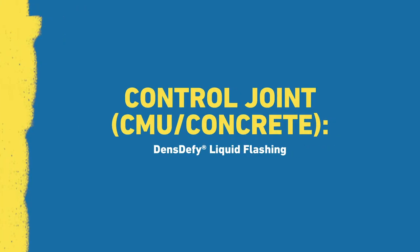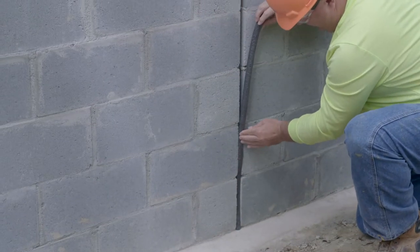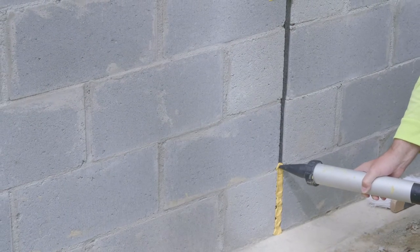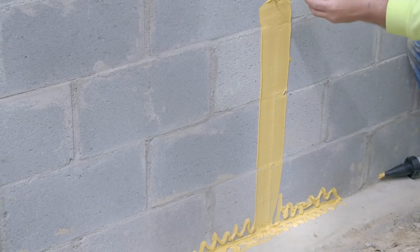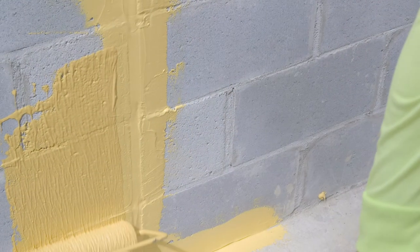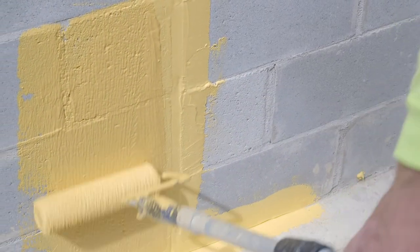For control joints less than 1 inch, first fill the gap with a backer rod, then apply DensiFi Liquid Flashing over the joint. Spread the flashing over the joint, covering at least 2 inches of the masonry on both sides. Allow the DensiFi Liquid Flashing to skin over, then roll DensiFi Liquid Barrier on the wall, overlapping approximately 1 inch onto the DensiFi Liquid Flashing.